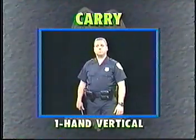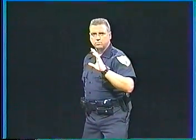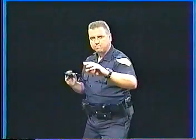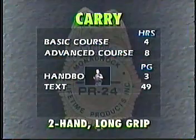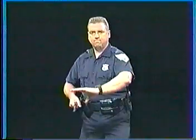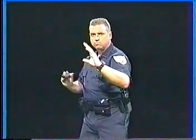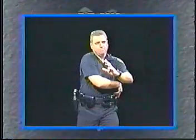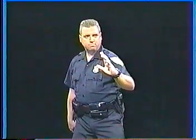Two-hand long grip. Vertical carry position. Outside the arm carry position. Two-hand long grip carry position. Officers can move from one carry position to another in response to the immediate needs of the situation. Cross draw to the one-hand outside the arm carry position, or just as easily, cross draw to either the vertical or two-hand long grip carry position.